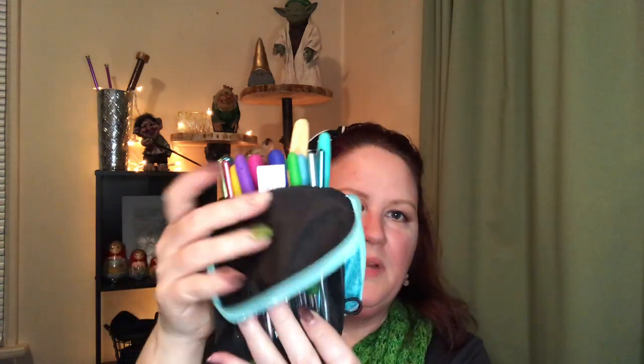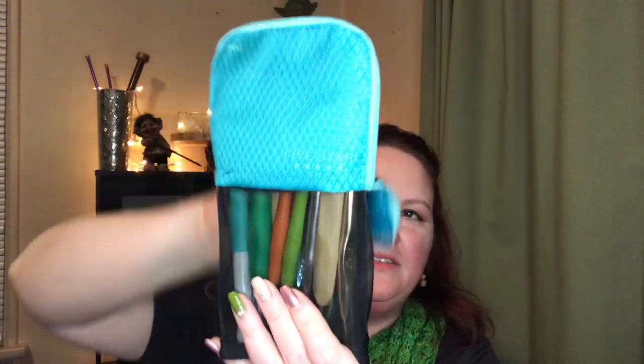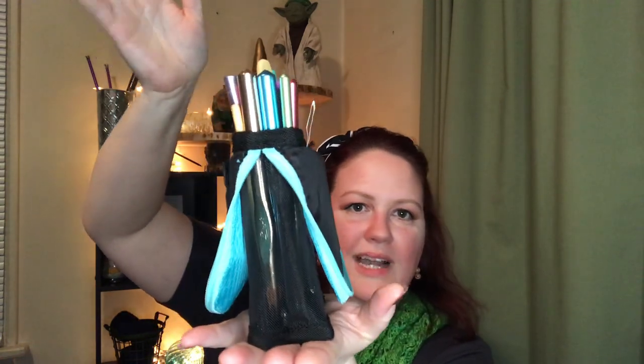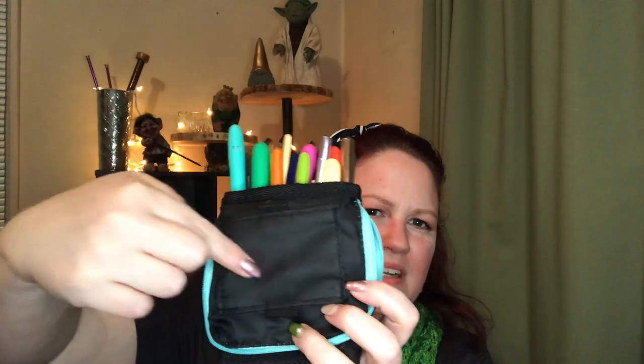I keep all my loose crochet hooks in this really cute little bag — it's actually a binder pencil pouch. My hooks fit in there really nicely. I fold down the sides, it's flat on the bottom, so I can just open it up, set it on the table, and rifle through there. It has cute little double-sided pockets. I got that at Target at school time, and I think you can get them on Amazon too.